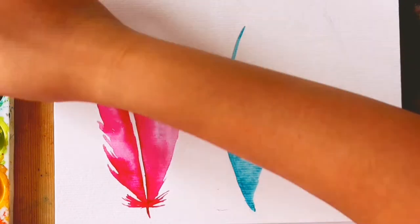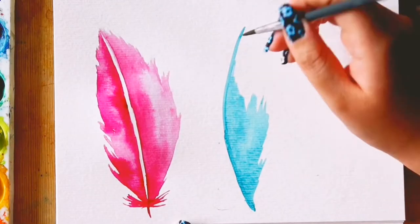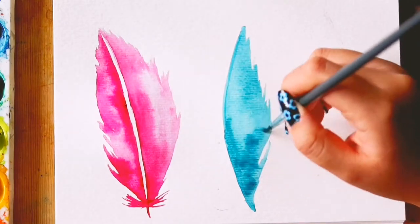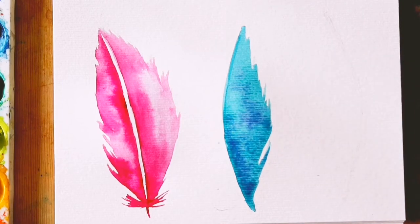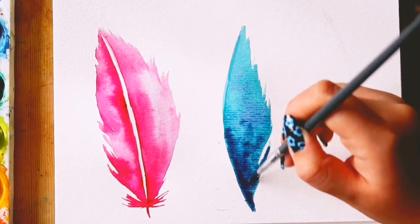I used the same shapes, adding water to map out the shape I wanted, and then added my colours. I preferred the shape of this feather and my third, as I thought it was more accurate to a feather shape. So if you want to take your time to figure out what shape you like, before you add water and paint, you can do an outline of the whole feather in pencil, and then add your paint after.